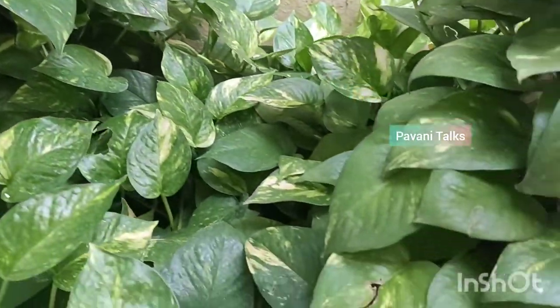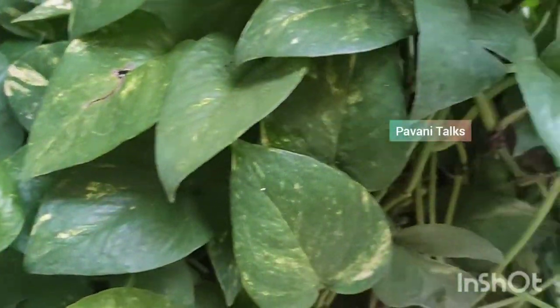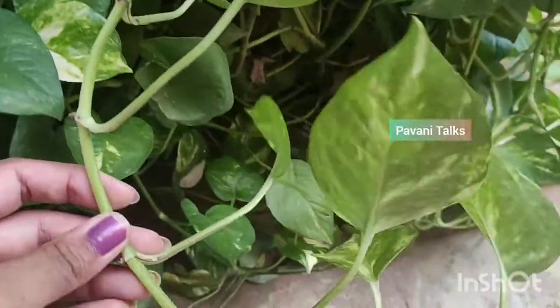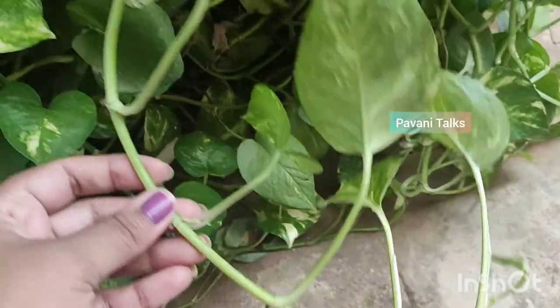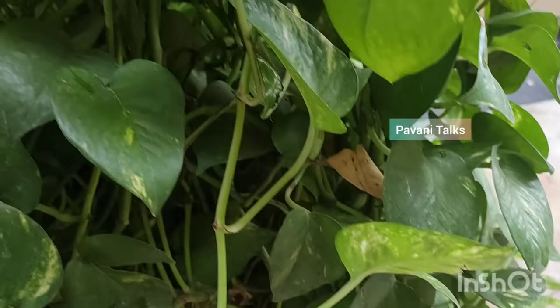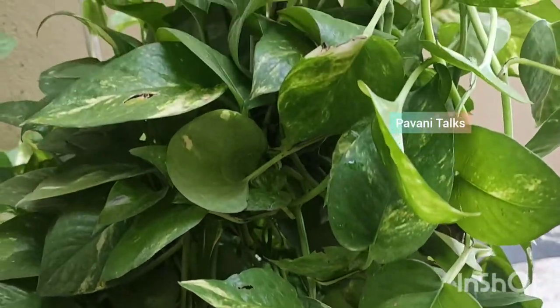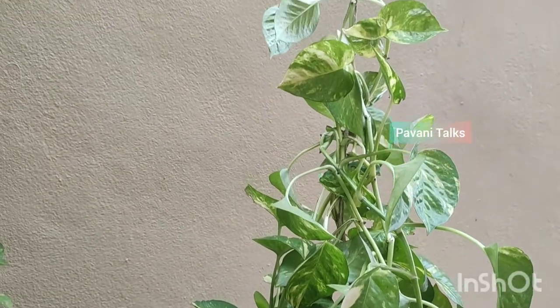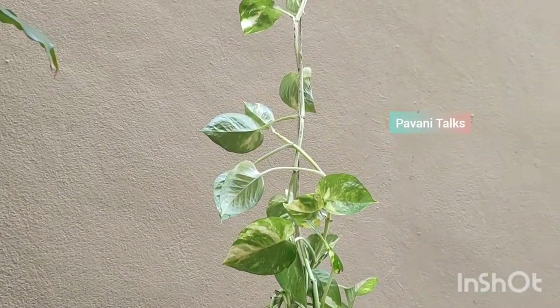The plant will now need treatment to save it and check for root rot. Pothos houseplants can be grown from cuttings very easily, which means that you can use your one pothos plant to grow several more. For many, the pothos is a number one choice because it is so easy to grow and very affordable too. With a variety of foliage patterns and colors to choose from, there's a pothos plant out there for everyone's taste and preferences.